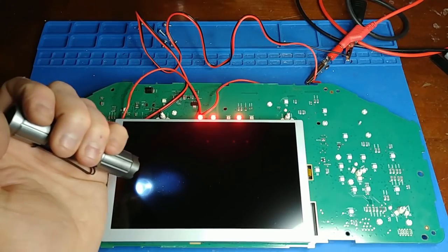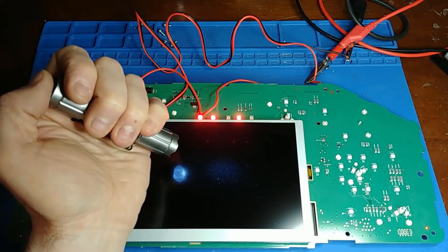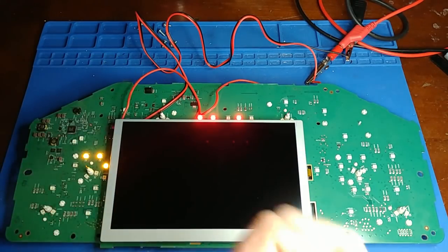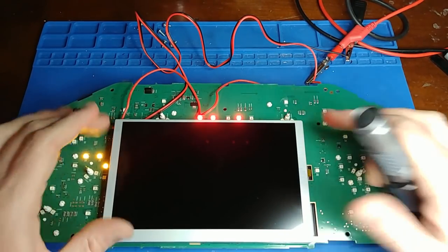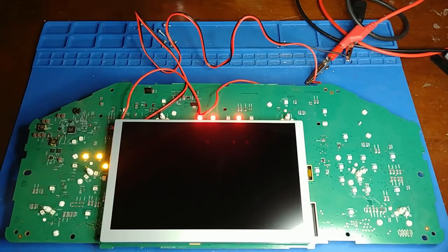Now I know what direction to go in. Next I need to determine: is the backlight bad in the LCD housing itself, or is the power supply feeding the LEDs bad?